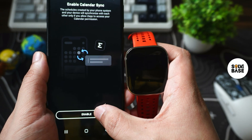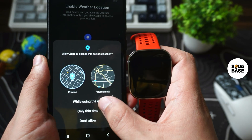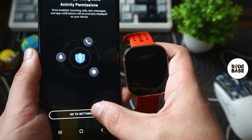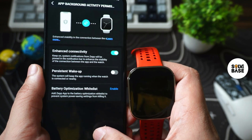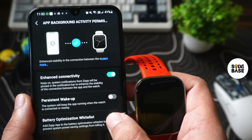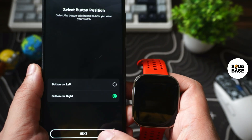Press enable for contacts as well and allow for sending. Calendar sync — allow again. Location while using the app — you can skip it if you want but I'm going to allow it. Enable app background activity permissions — go into settings and find battery optimization whitelist. Let's enable it and allow it.